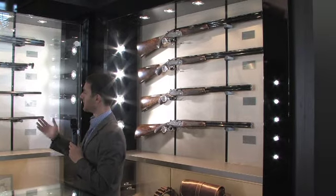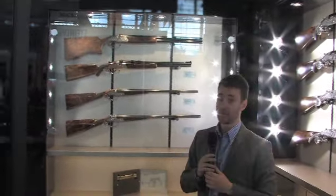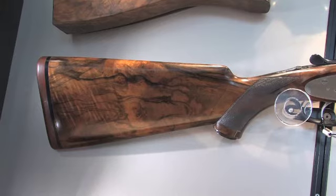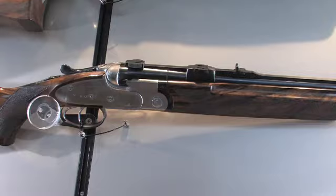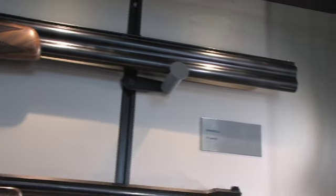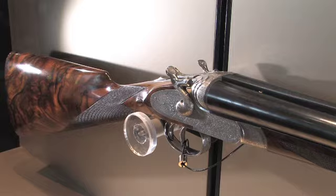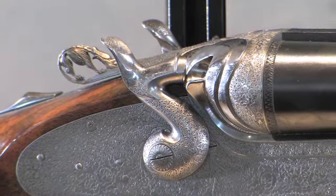Behind me you can see our really top of the line cabinet. This has our SO6 EELL at the top and our SO6 double, which is actually an express rifle based on the SO6 side lock platform, configured in 458 Win Mag. Down here are really top of the line artigianal vintage guns — the Imperiale Monte Carlo side by side and the Diana hammer gun — with very beautiful intricate hand engraving, even on the hammers of the Diana, and top grade Turkish walnut. Beautiful guns mixing tradition and passion of the Beretta family over 500 years.